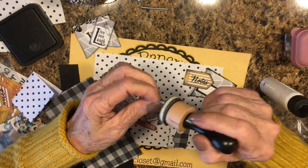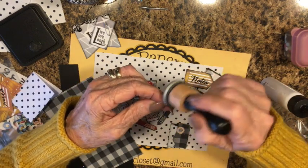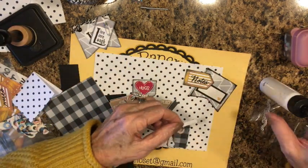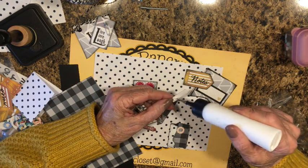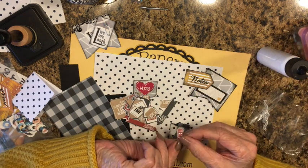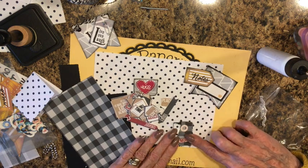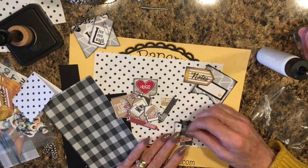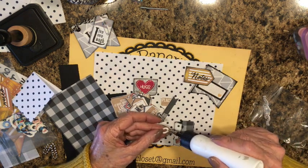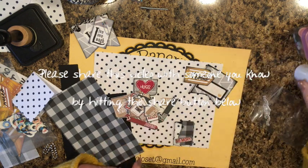Very lightly — this is Black Soot distress ink, I'm using the ink pad. I'm going to put a little glue on the back of this and glue it on right there, then glue this down. This is just whatever you can find to put on these — paper scraps, reinforcements, tags, banners, whatever you like, ribbons.